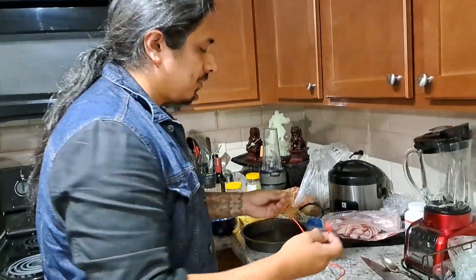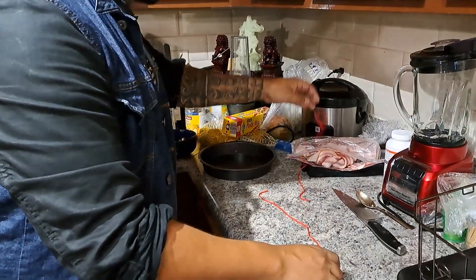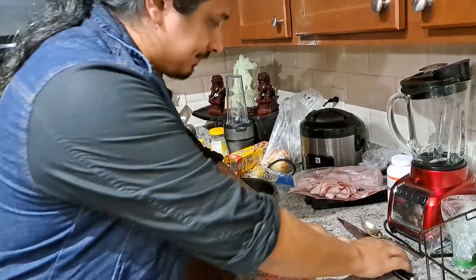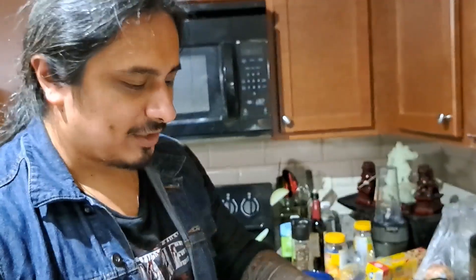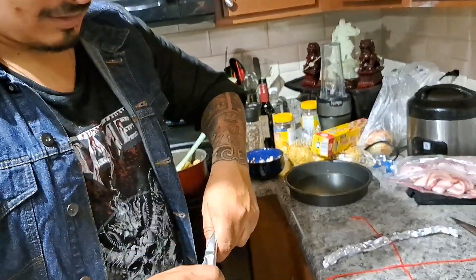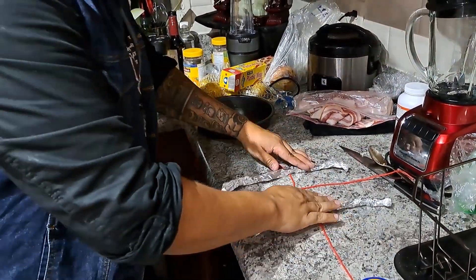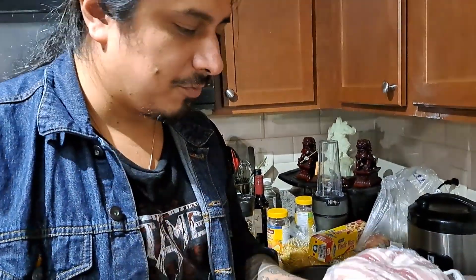We're about to take the potato bacon thing out, and we're going to tie it with a little string. Things are gonna go according to plan, just know that. This is one of those times I have to improvise and make some ghetto stuff — but we'll get it done.